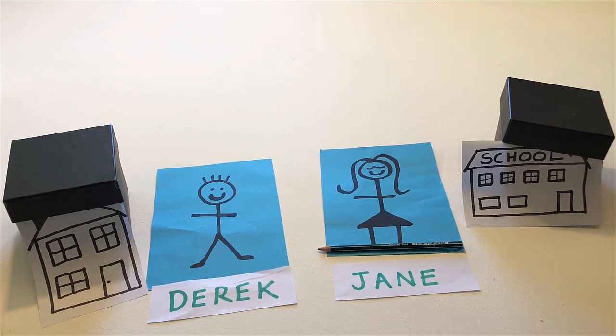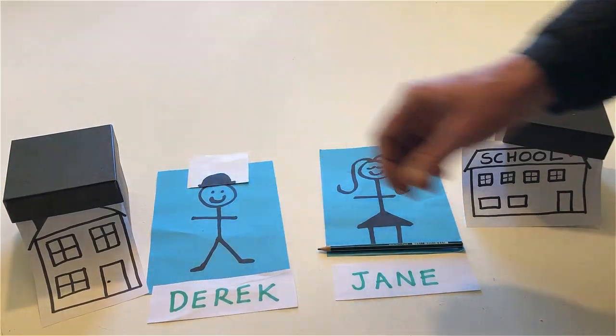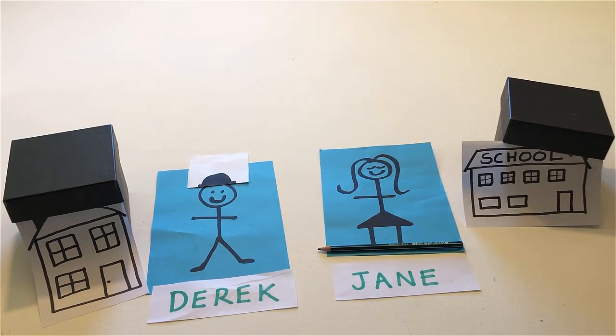Put a hat on Derek's head. Put a hat on Jane's head.